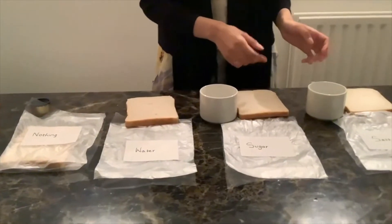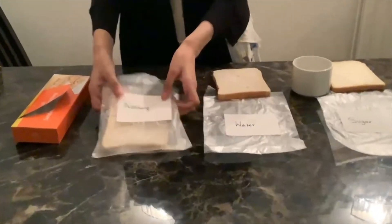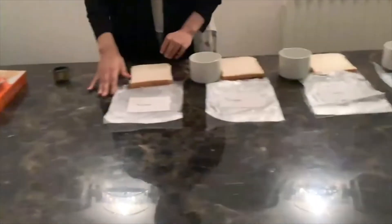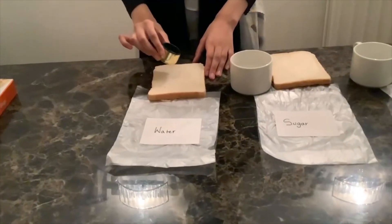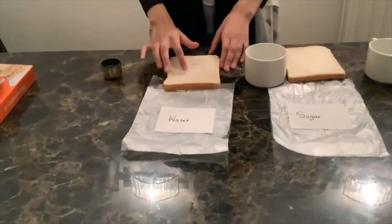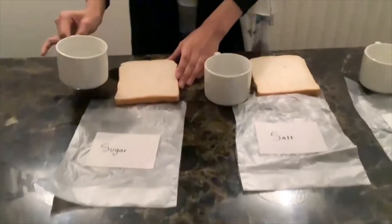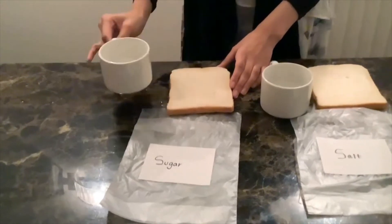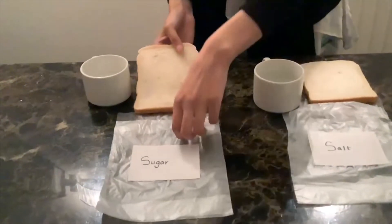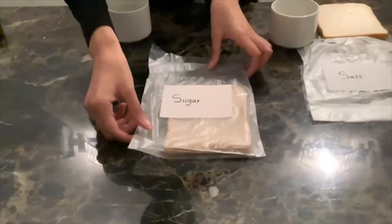Use about two teaspoons of salt dissolved in two tablespoons of water, and with the sugar, two teaspoons of sugar dissolved in two tablespoons of water. I've labelled the plain bread 'nothing.' For the water bread, I just dab some water around the bread and place it in the bag. For the sugar preservative, I pour it onto the bread the same way. It might get messy so make sure your worktop is protected.